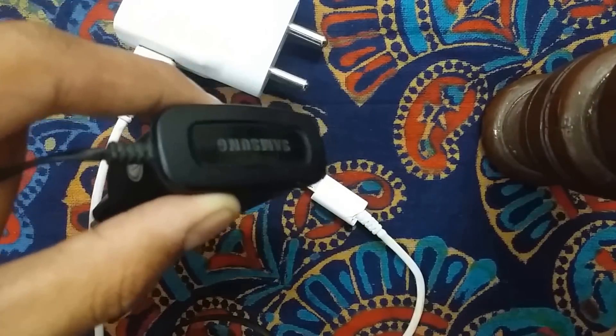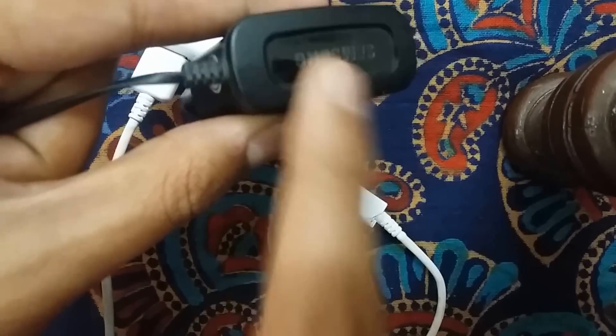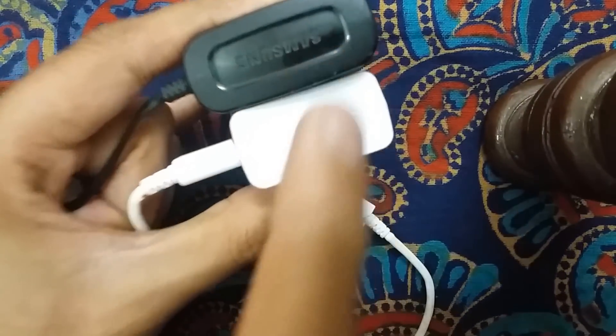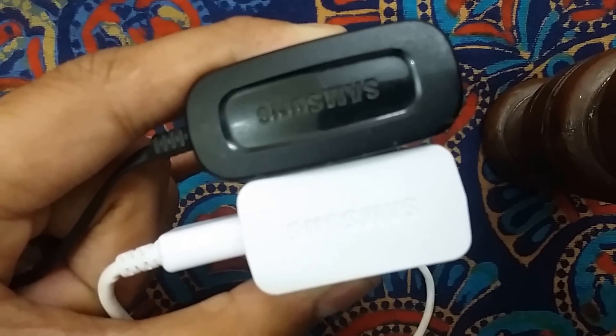The direct-connected charger provides a variety of turbo charging benefits — it really makes your ordinary charger act like a turbocharger. So always go for a charger which is directly connected to the charging point. You can see the difference: one cable is removable, the other is not. The non-removable direct charger provides better charging. Both are Samsung chargers, but the company has changed and now only provides the USB type, which I would never recommend.